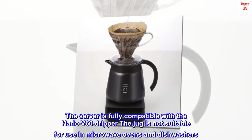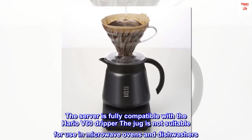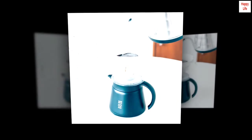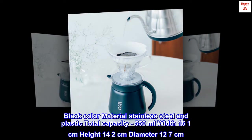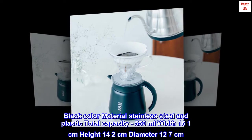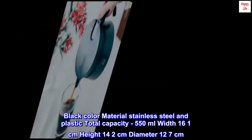The server is fully compatible with the Hario V60 dripper. The jug is not suitable for use in microwave ovens and dishwashers. Black color, material stainless steel and plastic, total capacity 550 milliliters, width 16.1 centimeters, height 14.2 centimeters, diameter 12.7 centimeters.